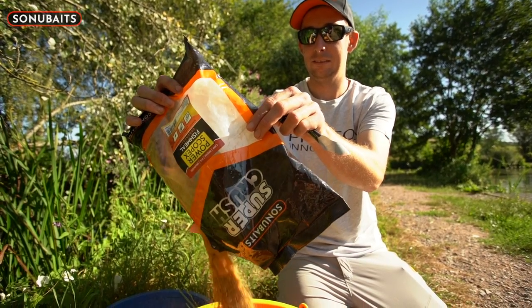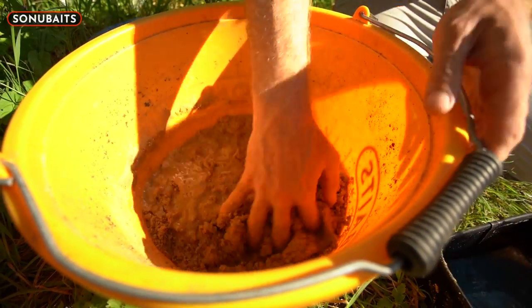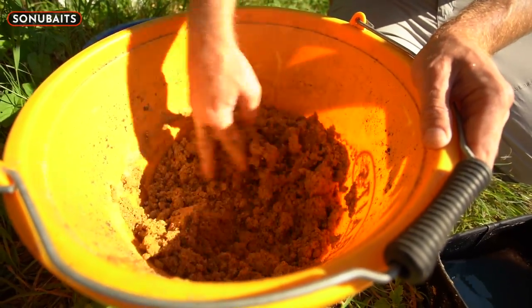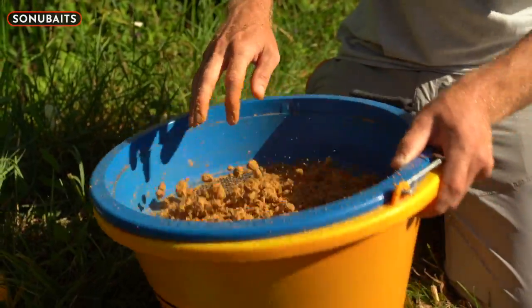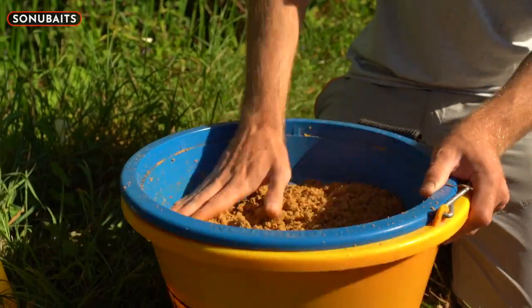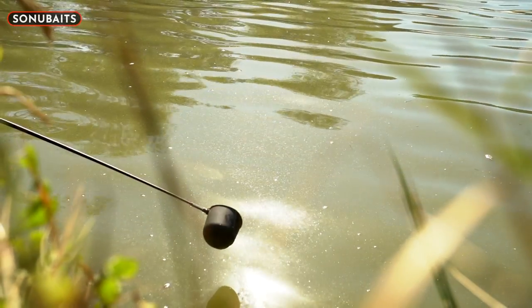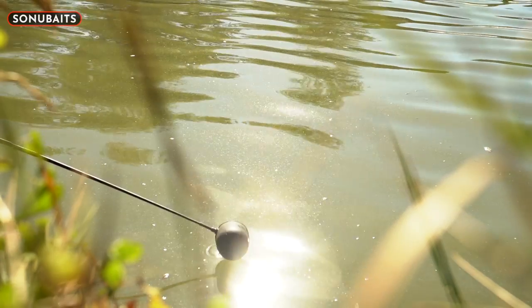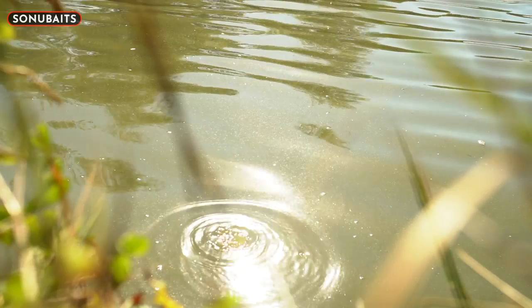Today I'm using Power Scopex — it's a pellet-based groundbait, but importantly it takes a lot of water. When I mix it in a bucket and add water it becomes a real stodgy mess, and then I leave it alone — it sets like a cake really. Then I put it through a riddle, which takes a bit of time to push through, but once it's through it's a really heavy mix. That's important because it's going to keep the fish down to the bottom where my hook bait is, and they're not going to waft it up all over the place.